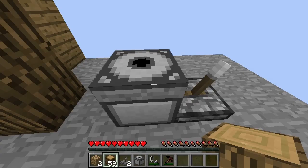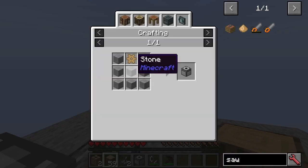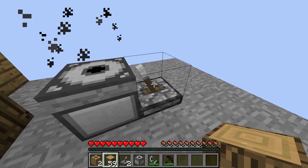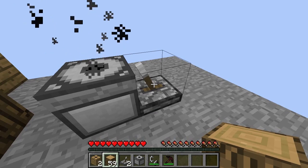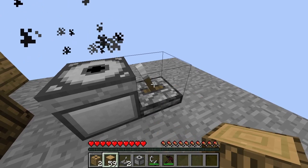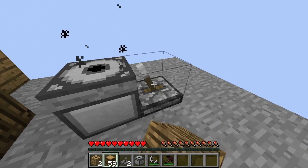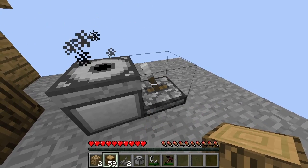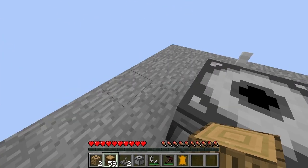You've got some leather in the millstone. The millstone is made again very simply. Just do this a few times with the leather in there, and one just came out — there we go.